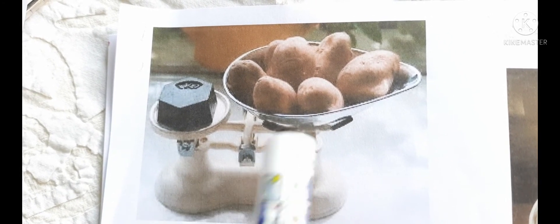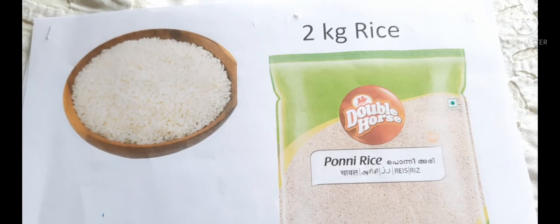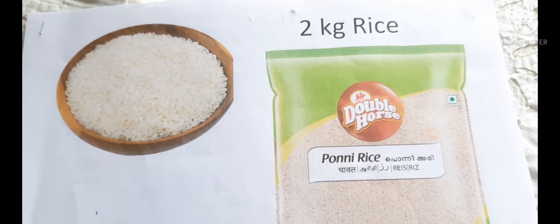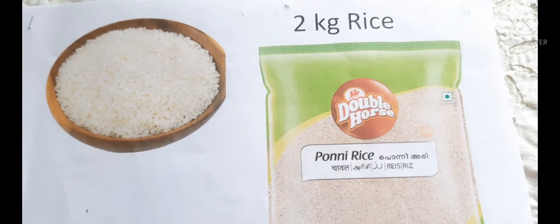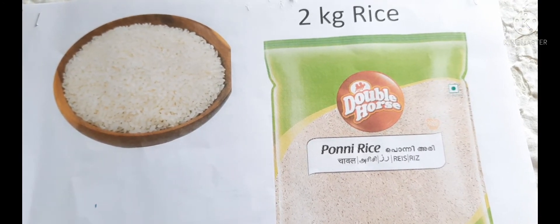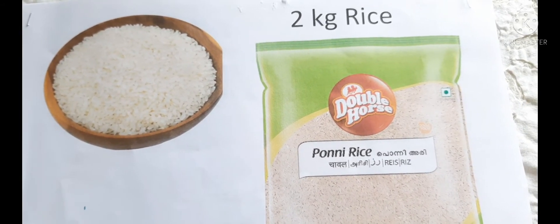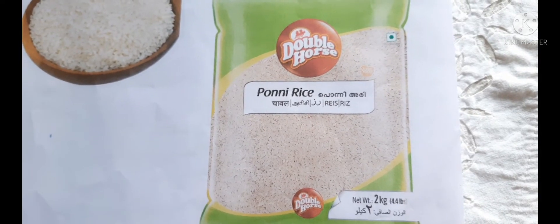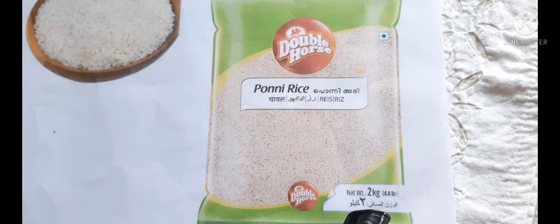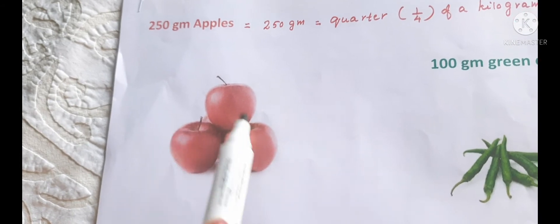The pan with the potatoes and the pan with the 250 gram weight are balanced. It means these potatoes weigh 250 grams. When we buy rice or wheat, we buy in bigger quantities — it would be like 20,000 grams or 15,000 grams, and it is very difficult to remember. Can you say the weight of this rice bag? Yes, it is 2 kg. Net weight 2 kg.